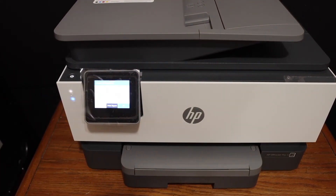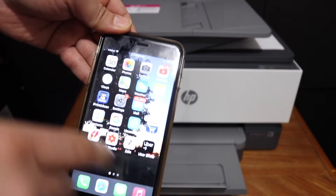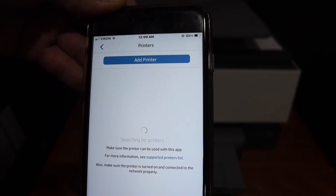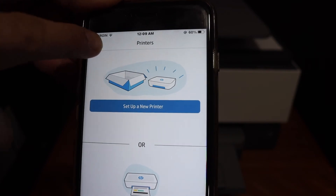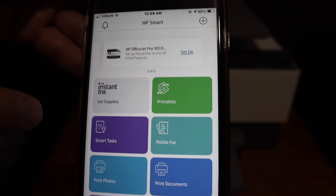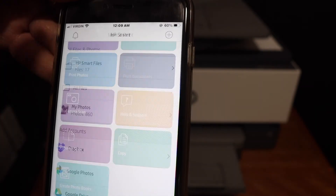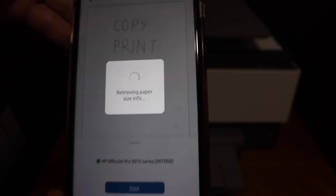The next step is to add this printer to your device so you can use it for wireless printing and scanning. Open the HP Smart app and click on the add printer button. It will show the printer here — just wait for it to appear and then click on it. It will add the printer and display different icons such as print document and printer scan. To print a document, click on the print icon, select any file from your mobile, and click the print button.